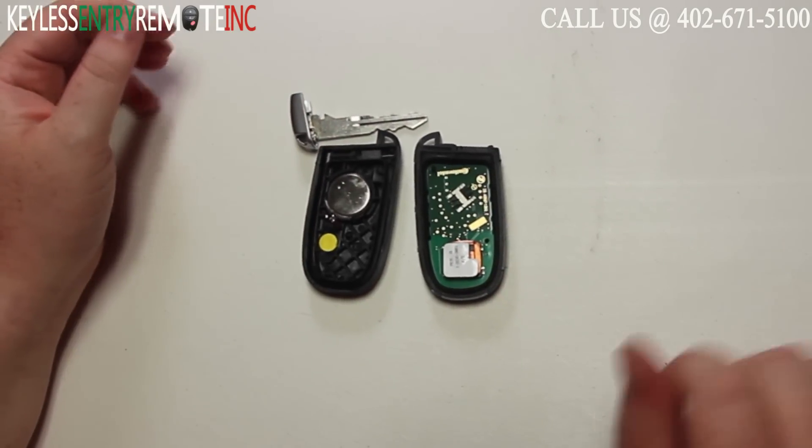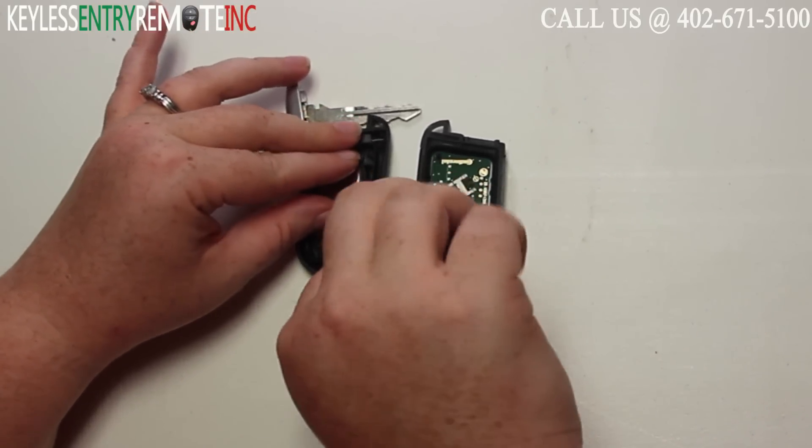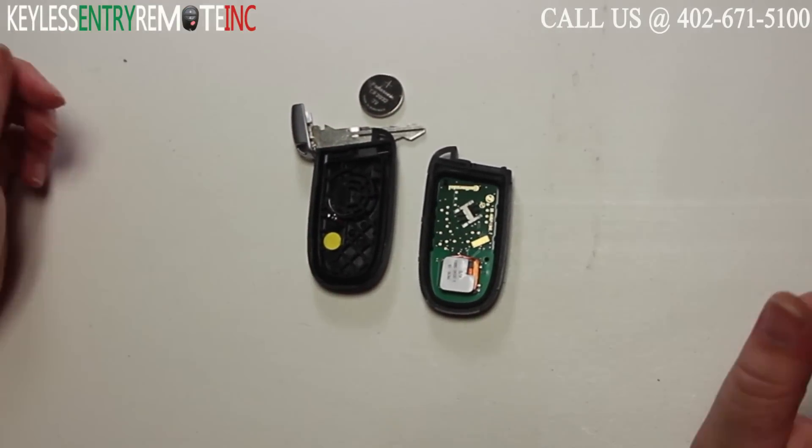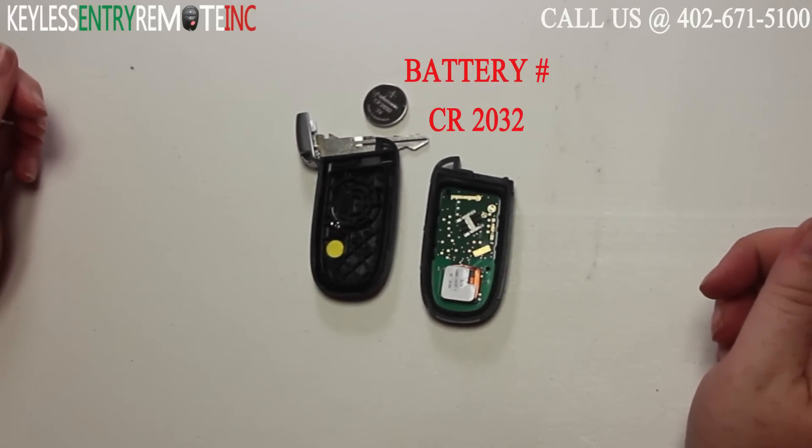Once you've done that and you have the key fob open, you'll see the battery is located here. You may need to use that small flat head screwdriver to help pop the old battery out. The battery used in this key fob is a CR2032.